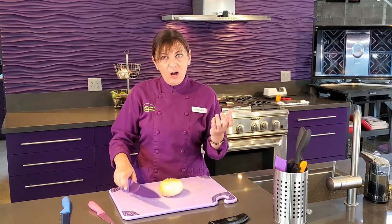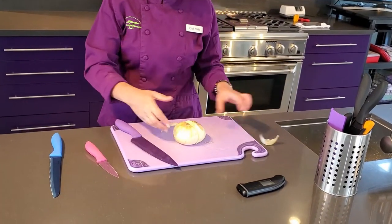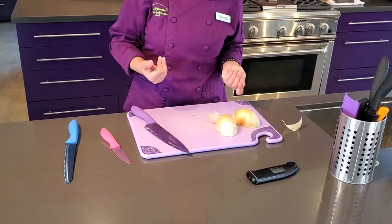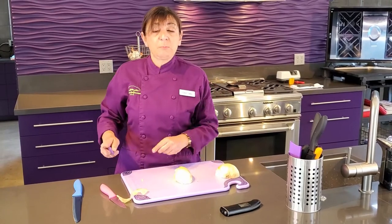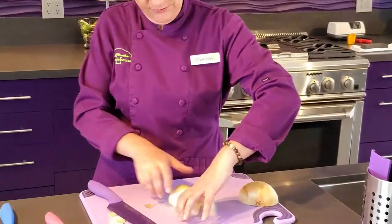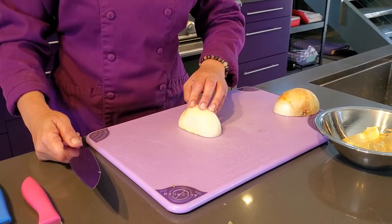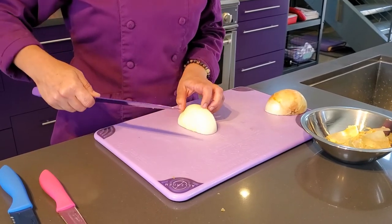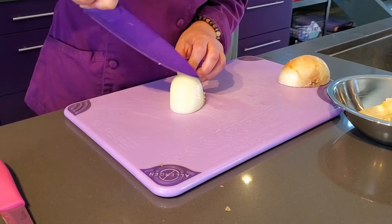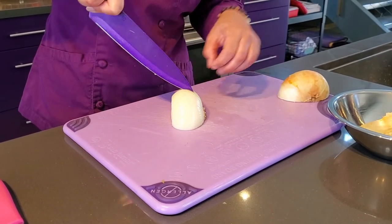Instead of cutting the root off, cut through the root. Now we have two halves. Put those down so we don't want the vapors to come up and make us cry. Next, peel the onion — the easiest way is to cut the flower end off and just use your hand. Now we have our cut onion half. Using just the point of the knife, go in about an inch away from the root at an angle, and cut along the lines that are naturally in the onion.